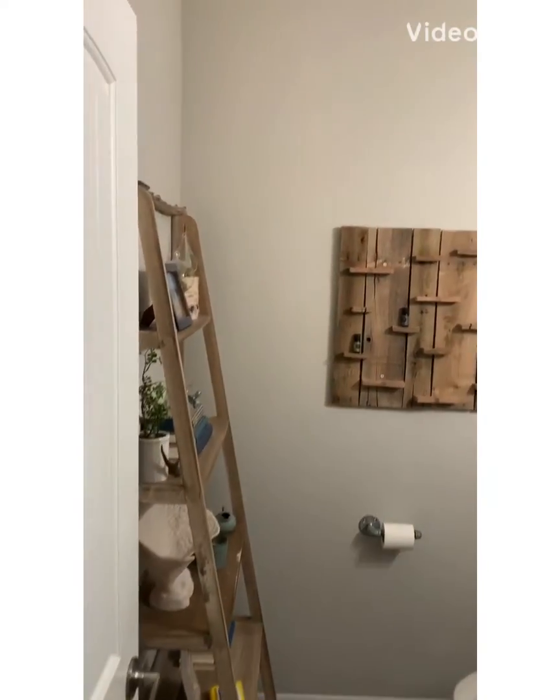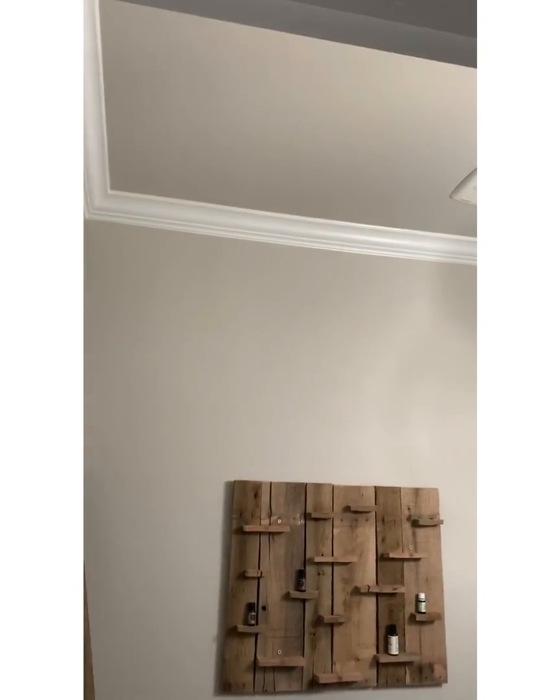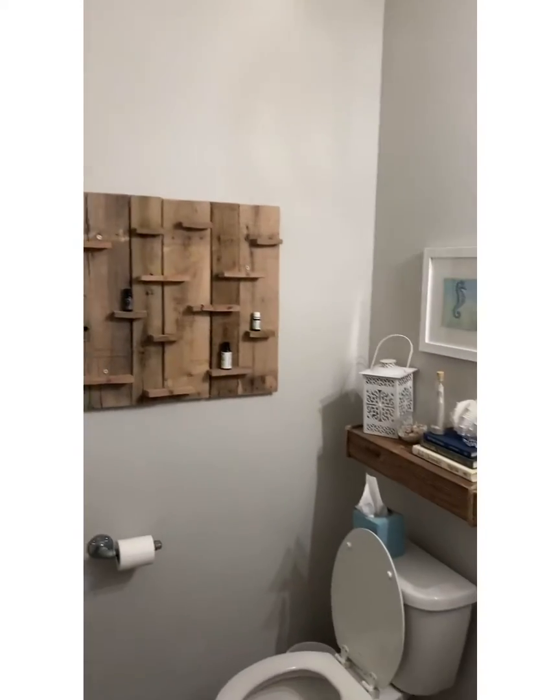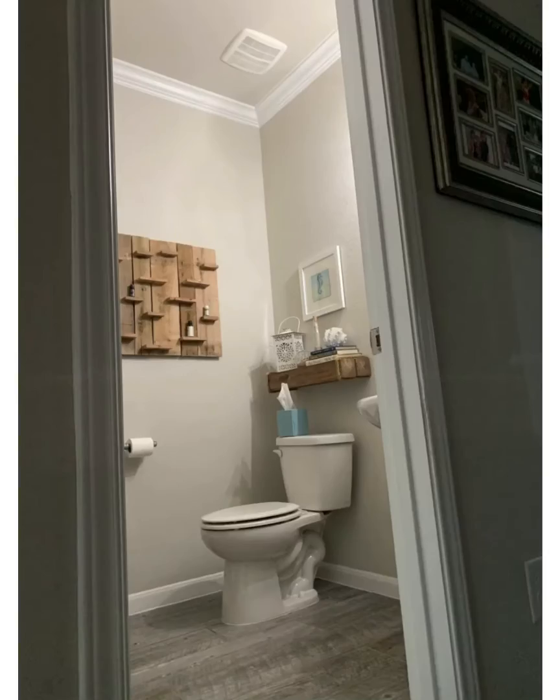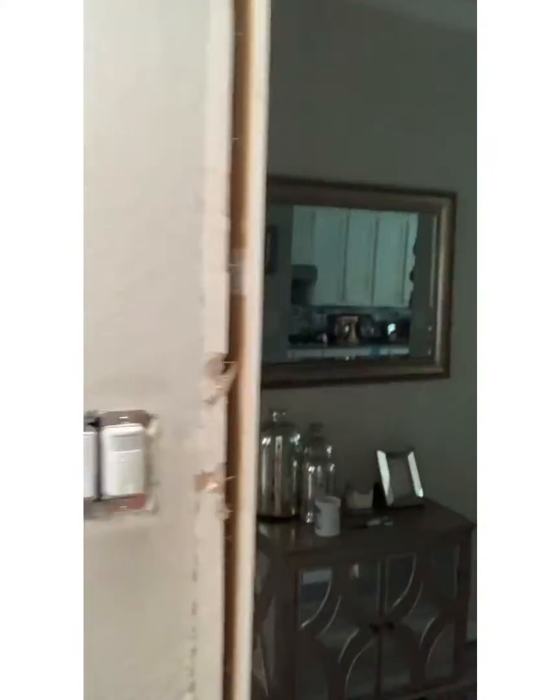All right, here's our powder bathroom before — gray walls, gray ceilings, basically it's a bathroom. It's got to be fixed. All right, look, so we've got the tear out done in this bathroom.